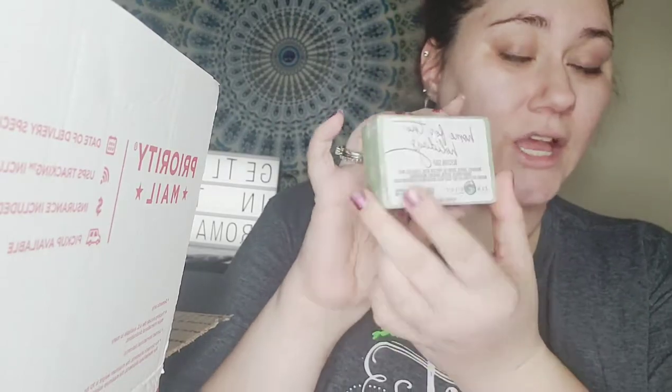We also got Frankenmyrrh glycerin soap, Candy Cane glycerin soap, and Home for the Holidays glycerin soap — there's so much! Look how cute these are. The Home for the Holidays design is adorable, and the Candy Cane has glitter — love that! And then this one says 'cupcake bath bomb.' Look at this cute little package it comes in.